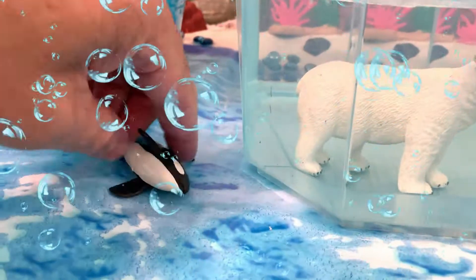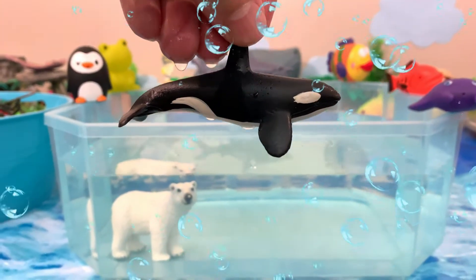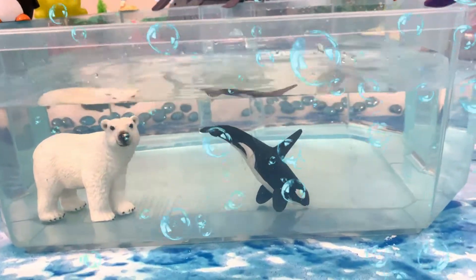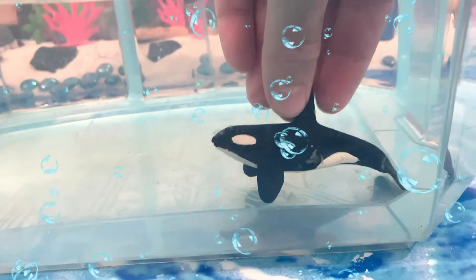Next, the orca. Is the orca going to sink or float? Let's find out. One, two, three. Wow — the orca sinks. Put the orca right here.